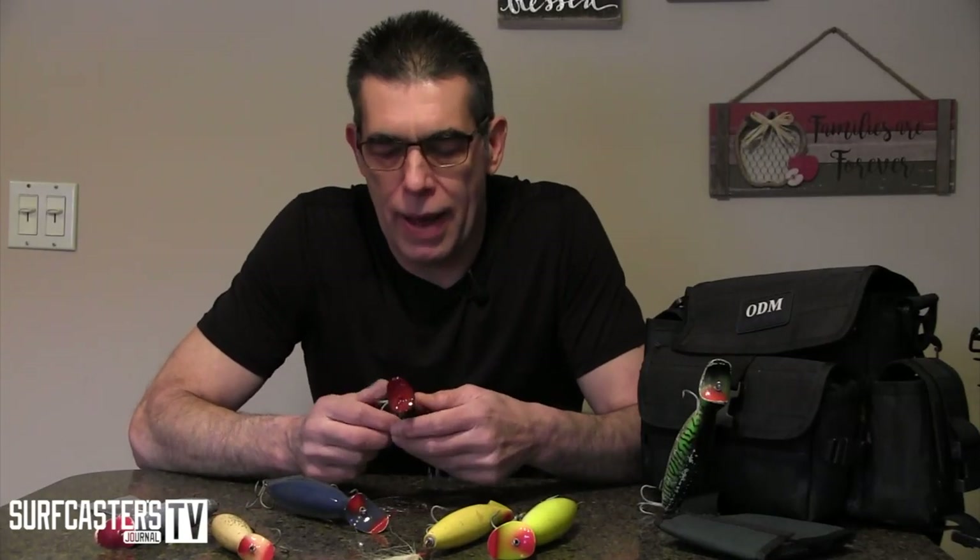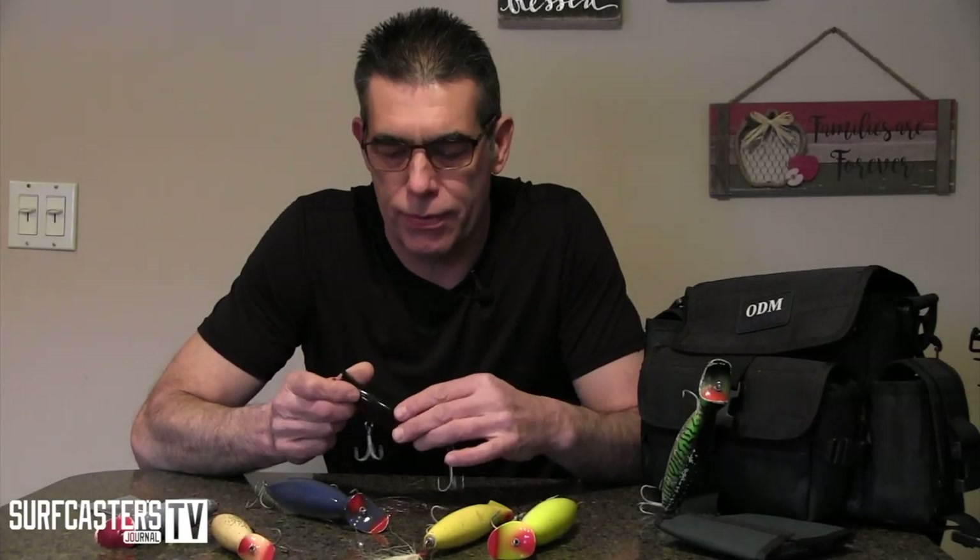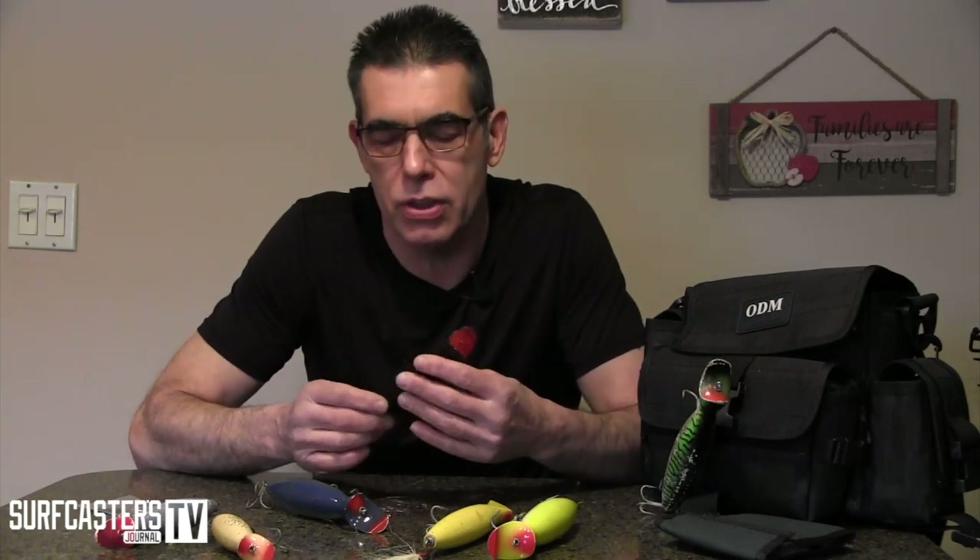Hi guys, Zenok Roman. I'm back with another installment of How Do I Fish Some Plugs. And here we have today bottle plugs, to me one of the most misunderstood and misused lures.